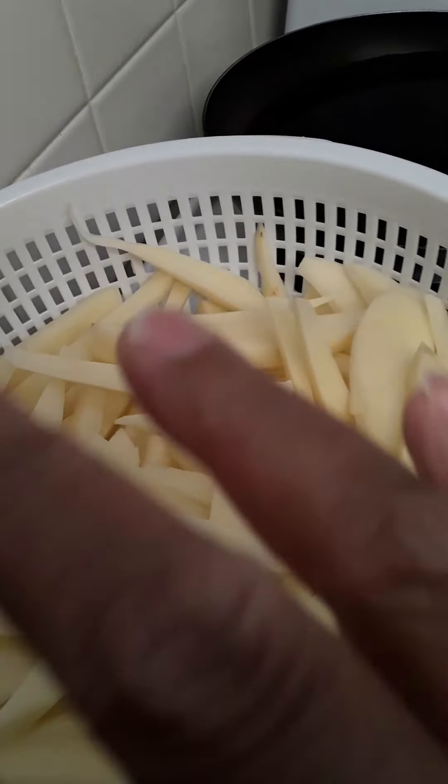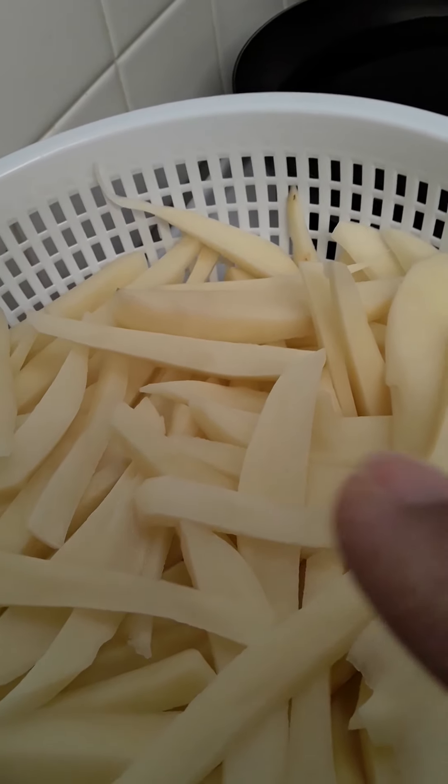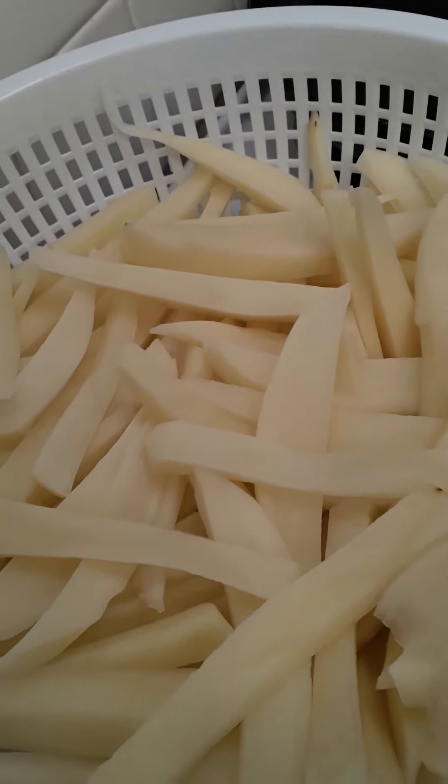Use a paper towel to towel blot them off. It keeps the oil from popping up in your face, and it makes them cook better.